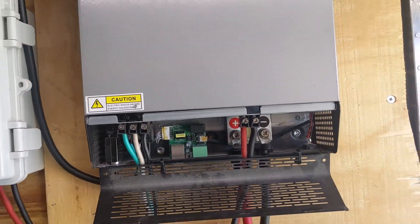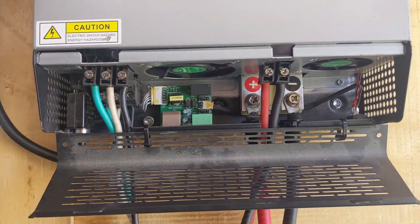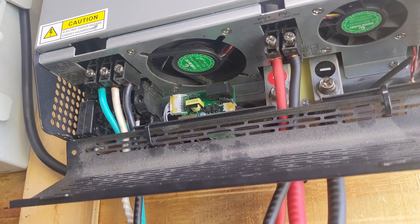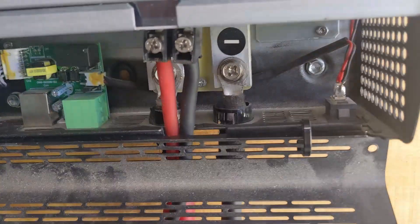I purchased this unit in October of 2021 and I think it's done a good job. It's withstood the test of time and I've definitely gotten my money out of it. At the time I paid about $300, though I'm sure the price has changed by now.